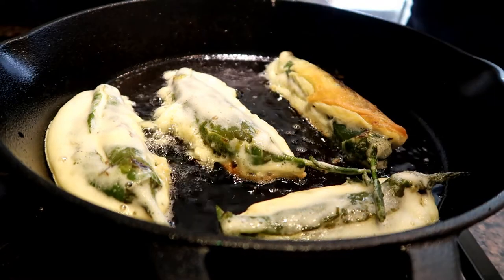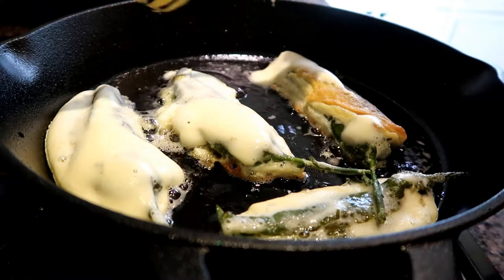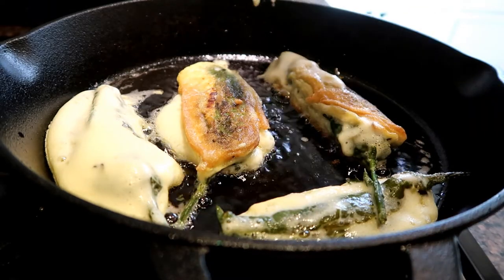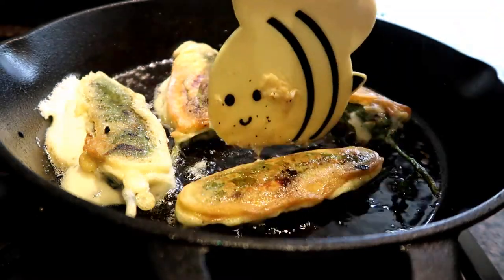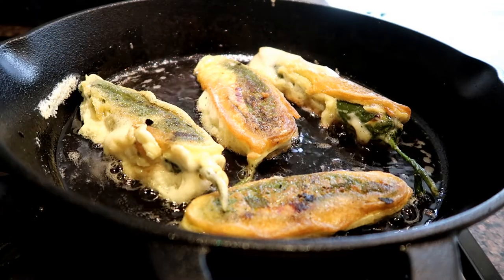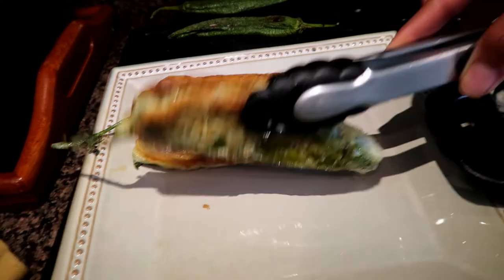Sometimes the egg just kind of spreads, so I went ahead and added a little bit more egg before flipping it over so it has egg on both sides. You want to make sure the egg is covering the whole pepper — it makes this recipe a lot tastier. Once you're done doing that, you're going to pull them out of the pan and let them drain the oil out, then you'll be ready to go. You can technically just eat them as they are, but I like to eat them with the salsa.